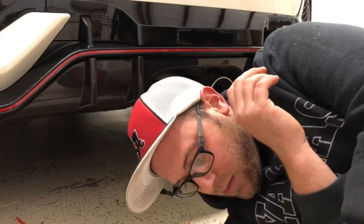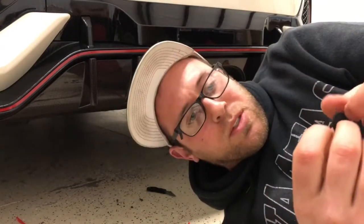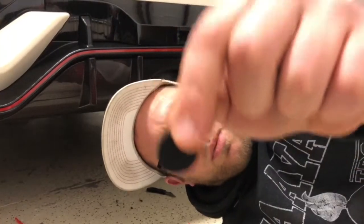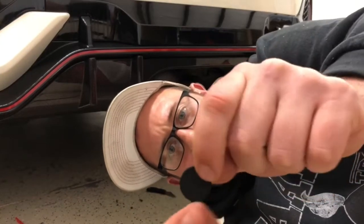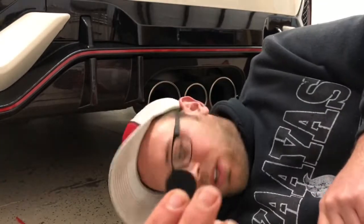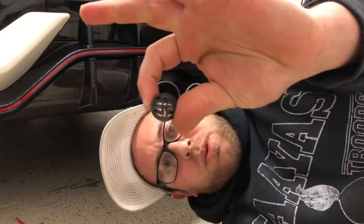Now that I've got the tape done and the push clips installed, these are the zip tie clips I was talking about earlier. They've got these little rubber grommets with a tiny little slit inside of them. You stick that on first and then you run this piece in.